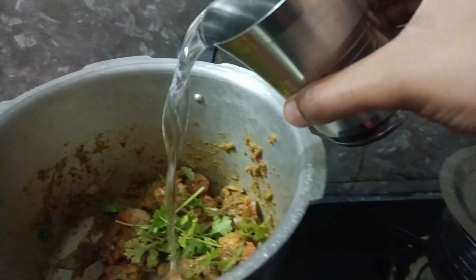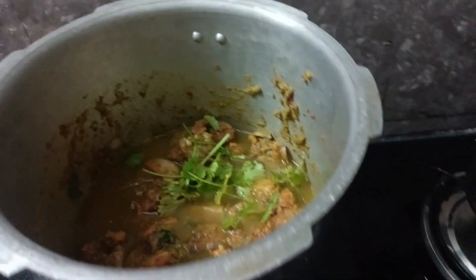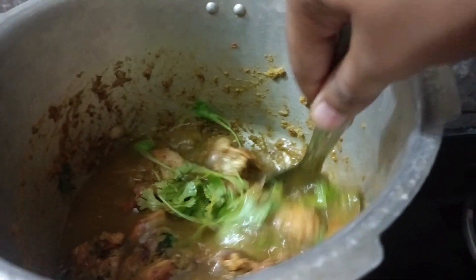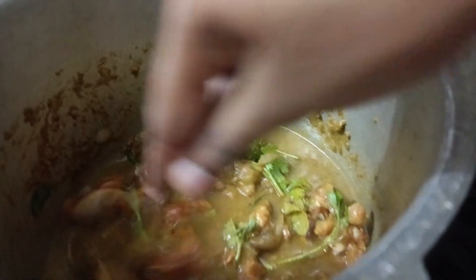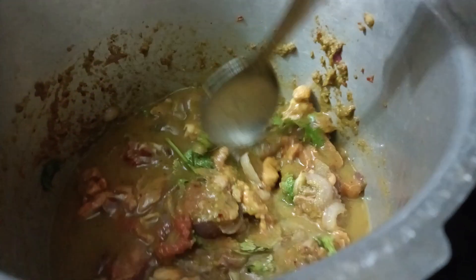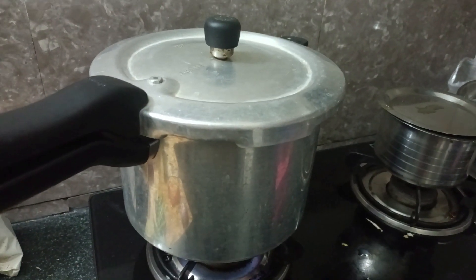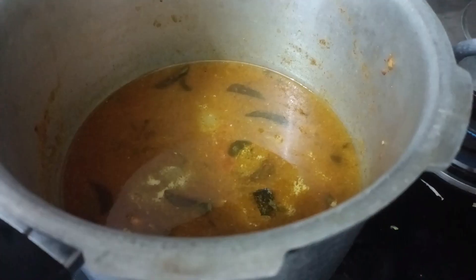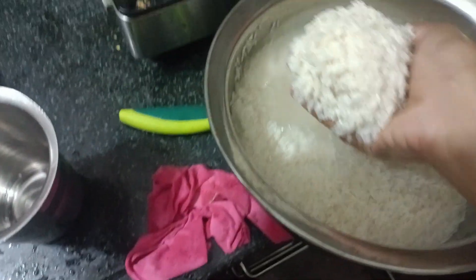Wait a while, then mix everything together. Put it in the cooker and let it cook. Meanwhile, take rice that has been soaked in water for one hour.